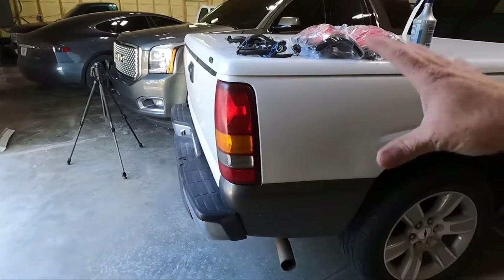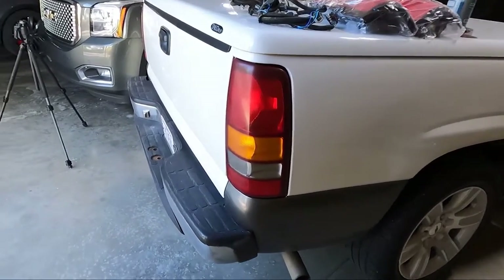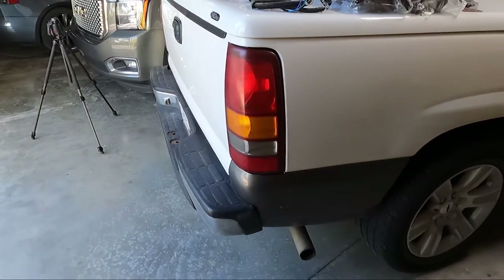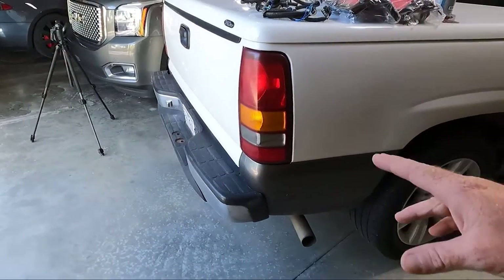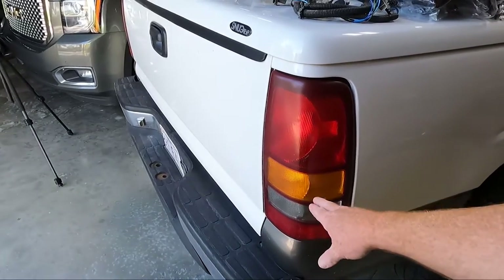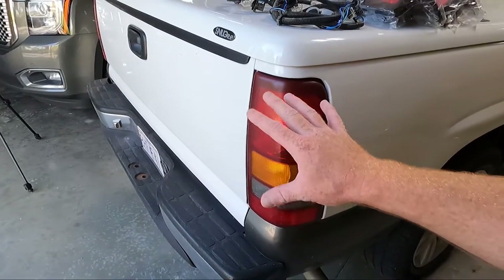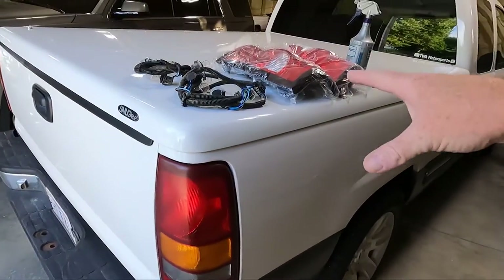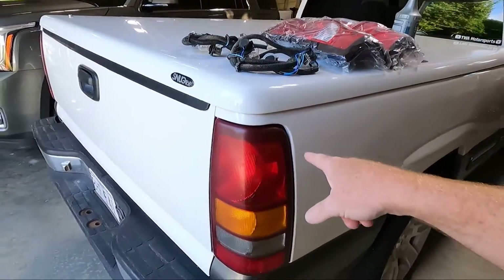Today we are going to work on the daily driver and I have been dying to get rid of these taillights ever since I bought this truck. You guys know I'm not a huge fan of multi colors. I don't like this orange. I think it looks tacky. It just doesn't look real clean. So I'm going to be replacing it with the newer style.